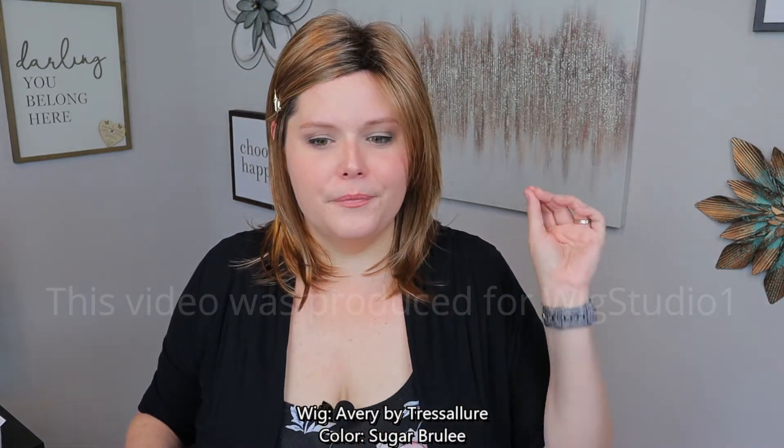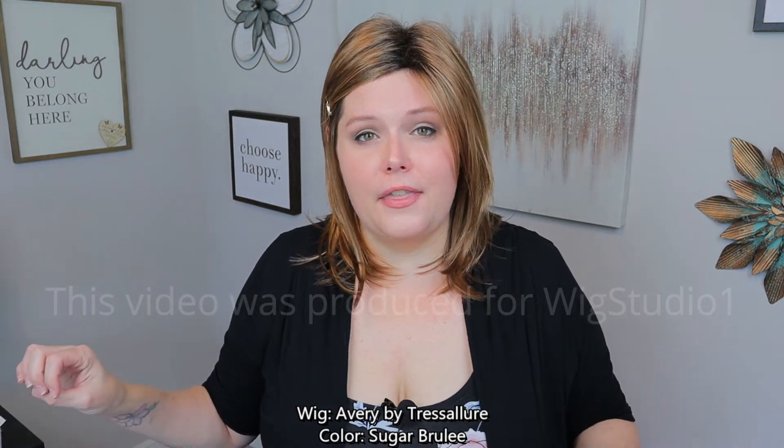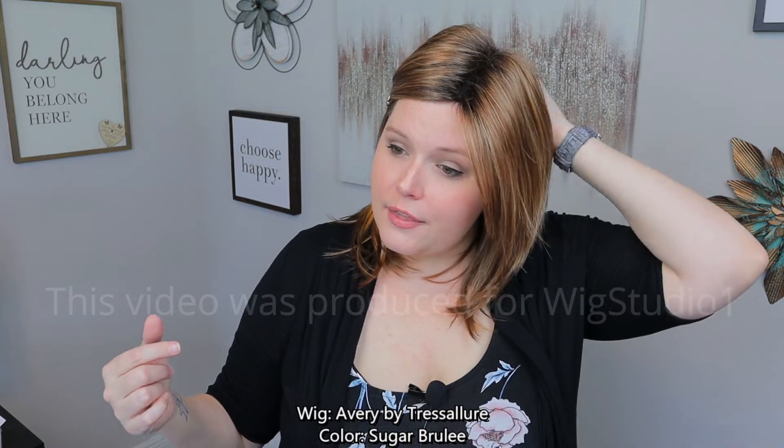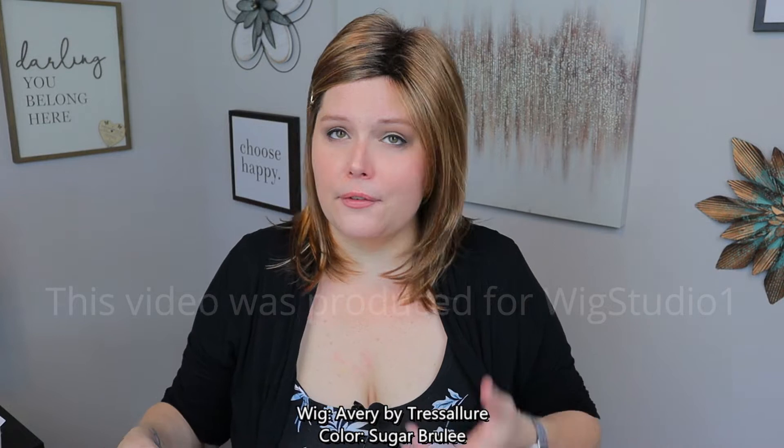I want to mention that this Tress Allure cap is the wig that has fit me best right out of the box. To give you perspective, I have a petite to average sized head, so if you have a larger head, I don't think this wig is going to fit you well — there is no extra space in the back or top whatsoever. It's fitting me exactly perfect for my circumference, which I believe is 21.75 inches.